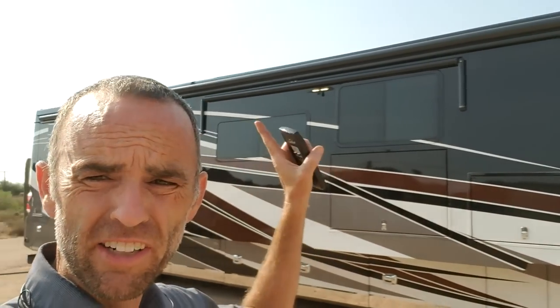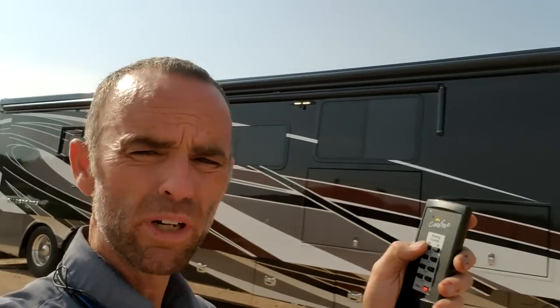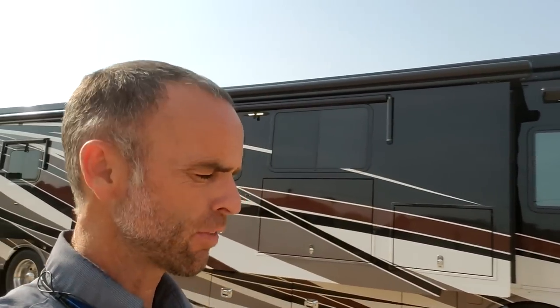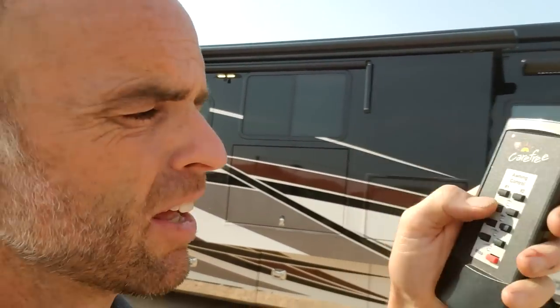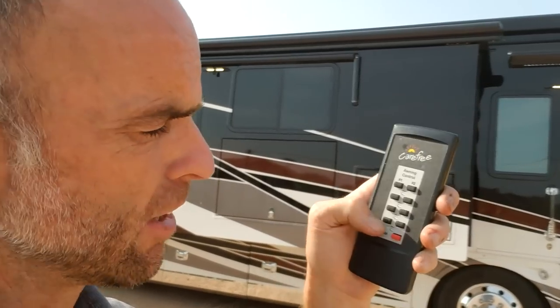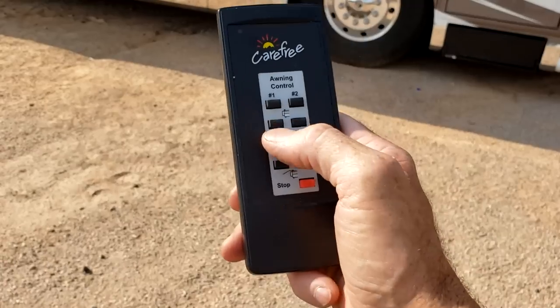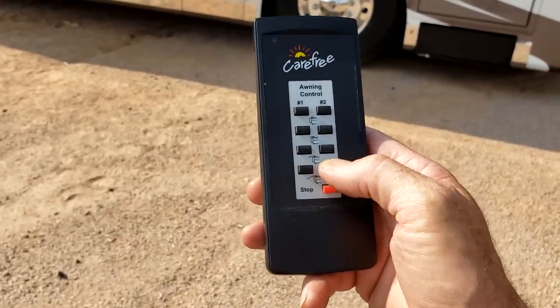It's pretty hot outside, so I'm going to put the awnings out. We have two box carefree awnings on here. You do have to have the power switch inside in the on position, but right now I have the remote. Awning one is the front awning — it has three positions: closed, partially open, and all the way open which comes down. We'll go ahead and put both awnings to the full out position.